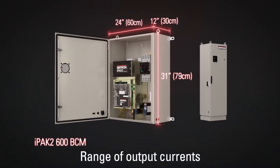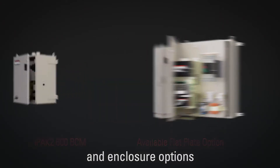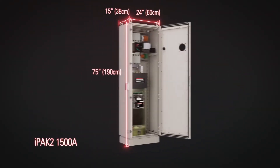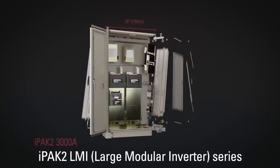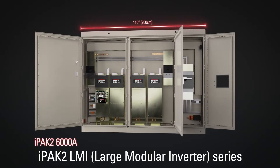The IPAC2 is available in a range of output currents and enclosure options, including industry standard 600A, 1000A and 1500A sizes. The IPAC2 also comes in a large inverter series, with modular assembly from 1500A up to the powerful 6000A for heavy duty applications.